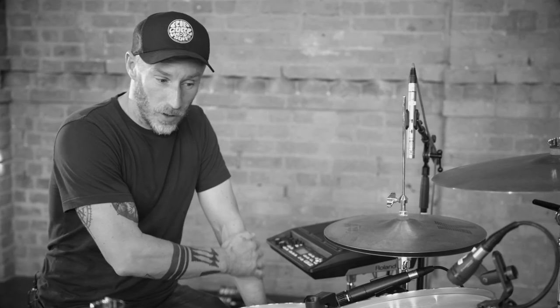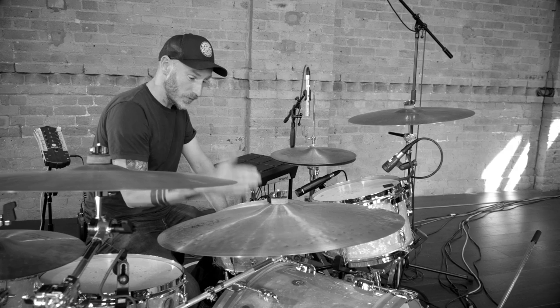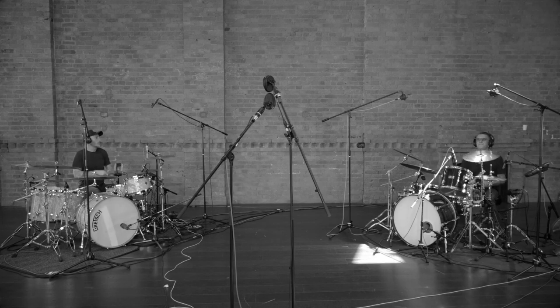It has opened up a lot more opportunities for me. I was really nervous about the complexity and sort of infinite possibilities of using the SPD-SX. But it's as easy as you want to make it — just having it on the kick and the snare. It's already taught me to be a little bit more experimental in my playing and reacting to loops and sounds. As I said, it's not that complicated — if I can do it, I'm sure you can.